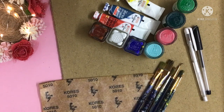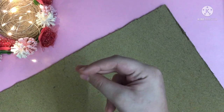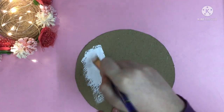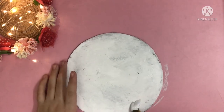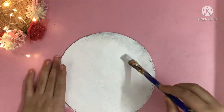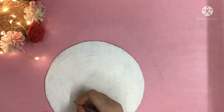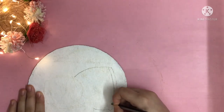We also need pearls which are absolutely optional. Now we will start with the first piece which is of a kettle. For this we will quickly take a cardboard piece, cut it into a circle, and now apply white paint to this circle. I am applying two coats of this paint. Now I have outlined the shape of the kettle with the help of carbon paper.